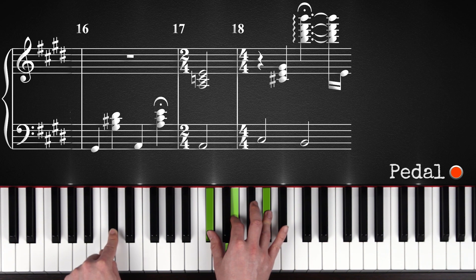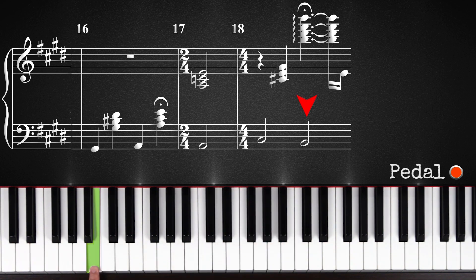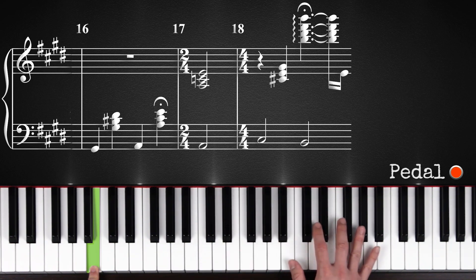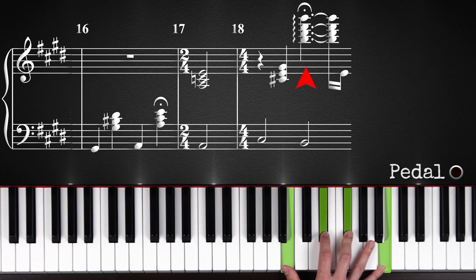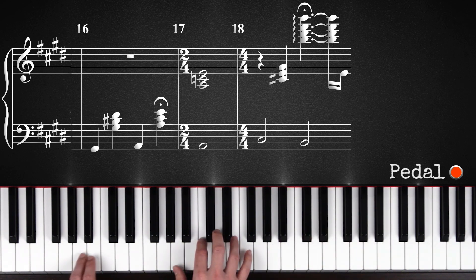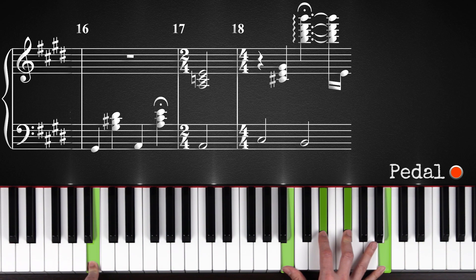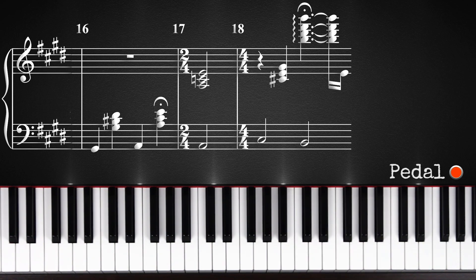And after this, you will move down with your left hand to B, and with your right hand you will move up to this — B, D sharp, F sharp, B. And you will play it in this rapid fashion from B to D sharp to F sharp to B. So let's listen to the whole chorus one more time.